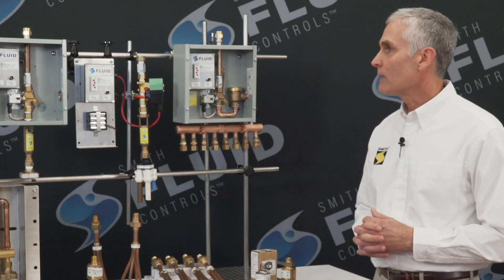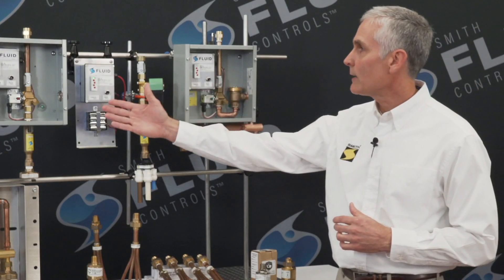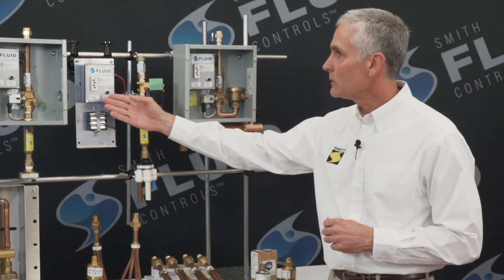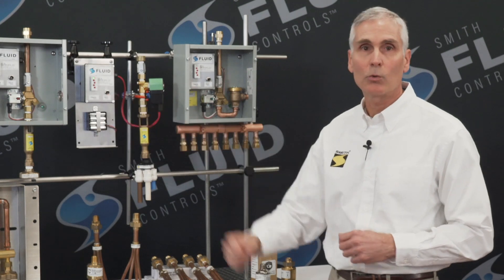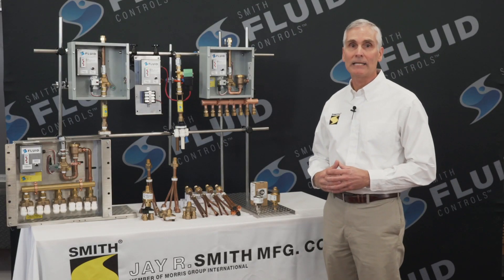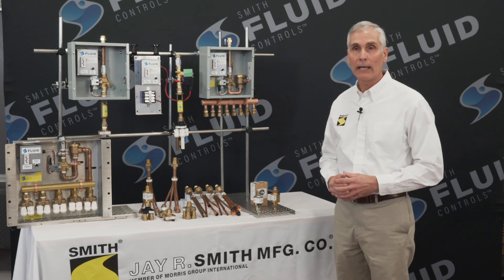The electronic trap primer valves are our figure 270 through the 273 series. They are each programmed to discharge once every 24 hours. This ensures the trap seal is maintained while conserving water at the same time.